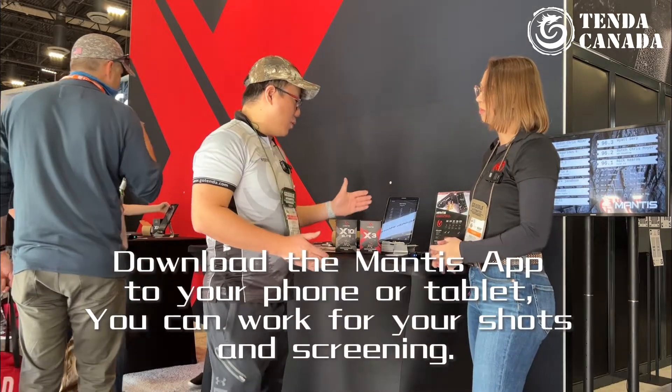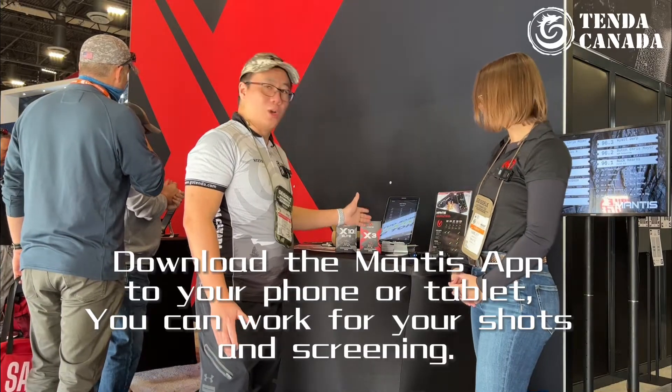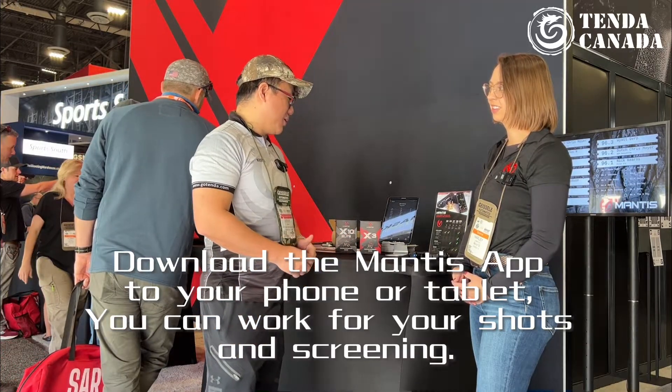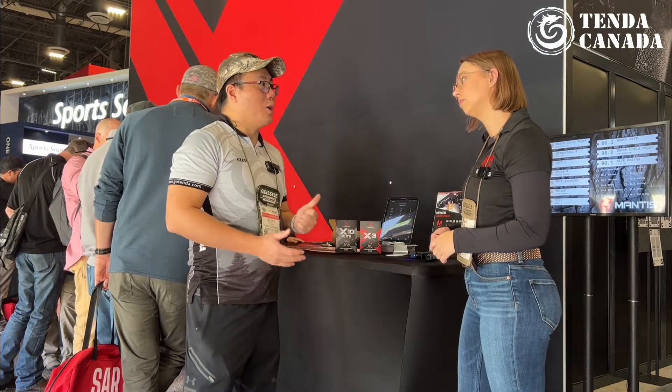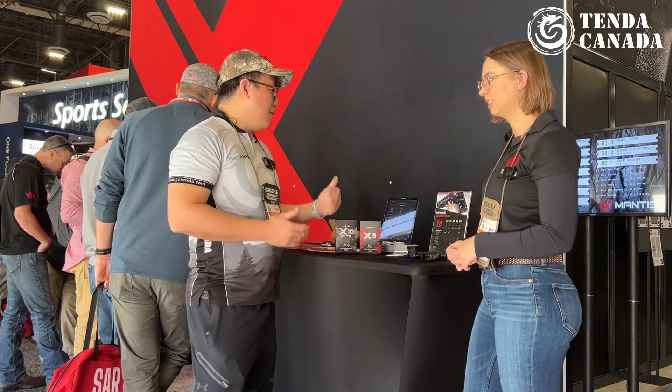It's really easy to work with. You can work with any different kind of electronic device like your iPad or your TV so you can get bigger pictures of it. I know you have a new product called Blackbear — it actually launched last year since we're in January. Do you want to give us some in-depth details on the Blackbear system?